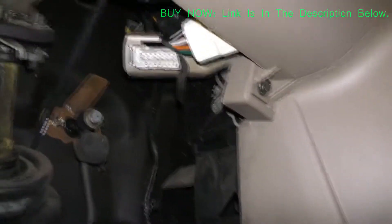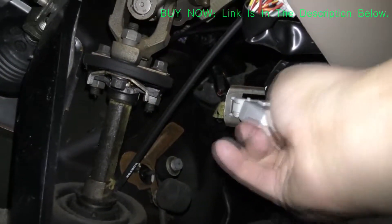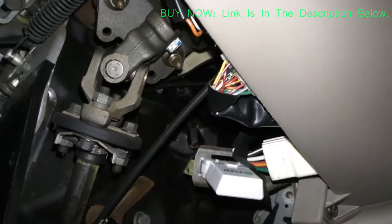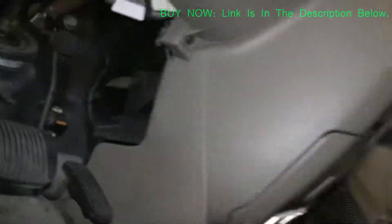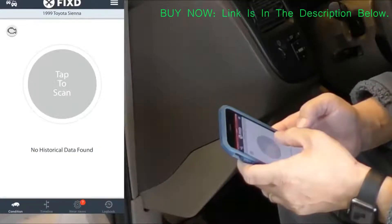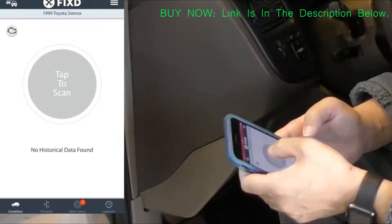Now we're ready to plug the sensor into the OBD2 port, commonly located beneath the dash. Then just add and register the sensor inside the app and you're ready to start scanning your first vehicle. There is a note here that says this device requires a data connection and at least three bars of cellular coverage to function properly.